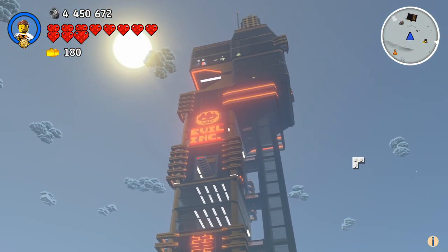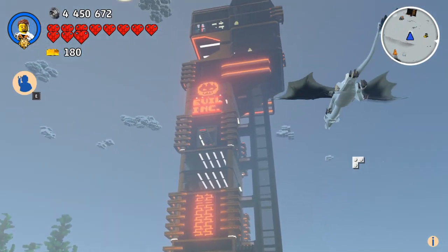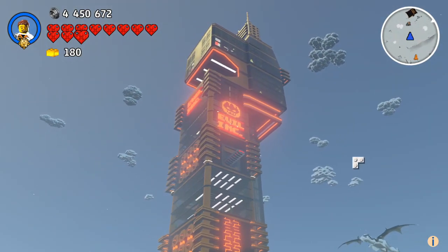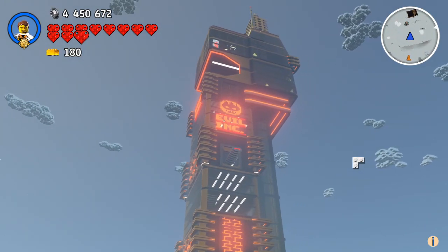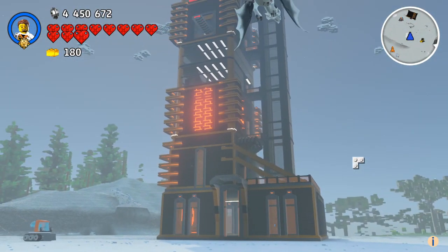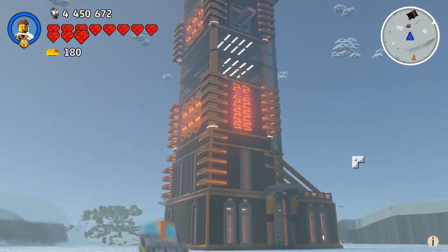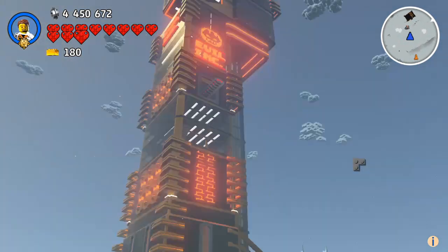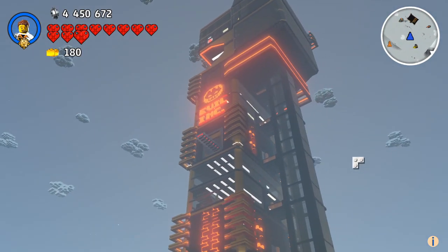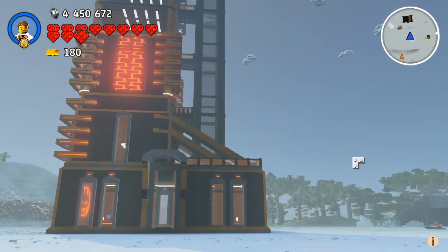Anyway, today we want to build the Inferno Tower. Designer slash gamer made a livestream on building this in Bricksburg. A link to his channel is in the description. He is one of my favorite YouTubers out there, so make sure to leave a like and subscribe if you don't have it already. Today we are building this tower.